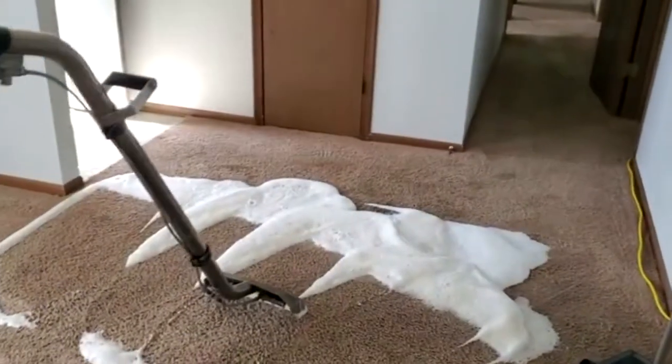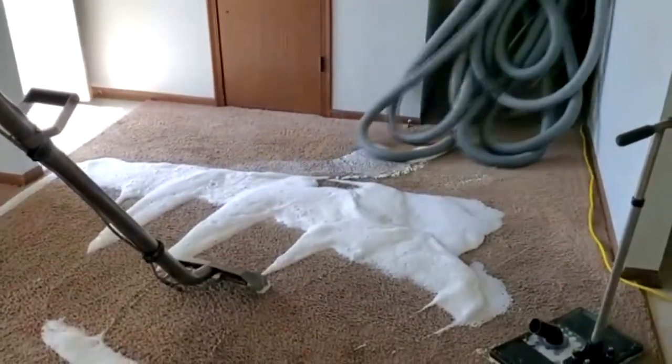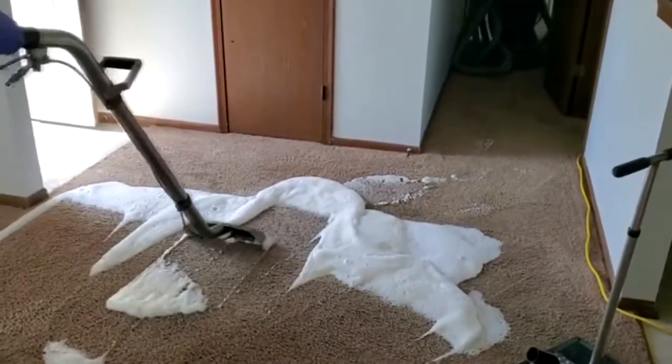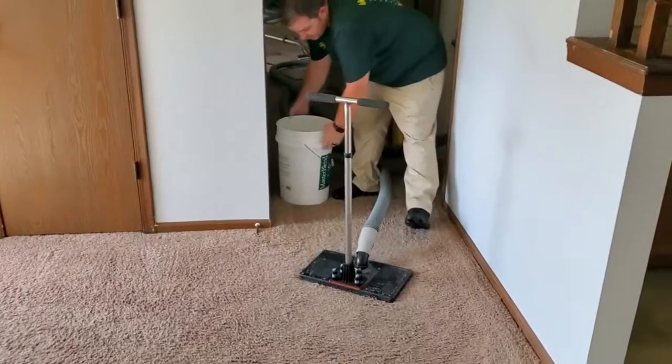Getting those salts liquefied so that we can later extract them. We're bringing in some more equipment here and just getting all set up, so we get this compound going first so it can be doing its job. We'll come back later — okay, we're on our next step now: extraction.